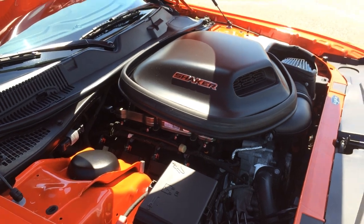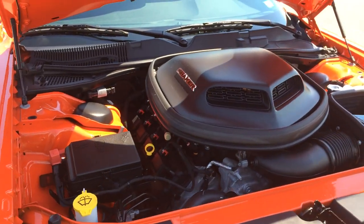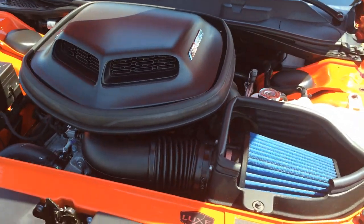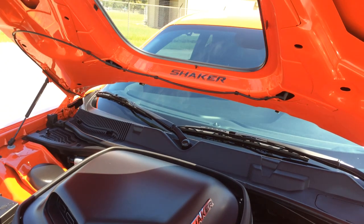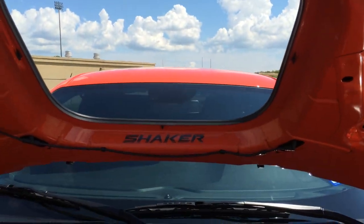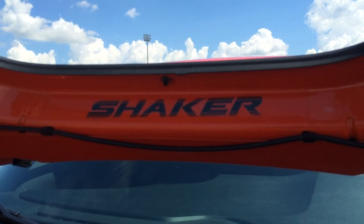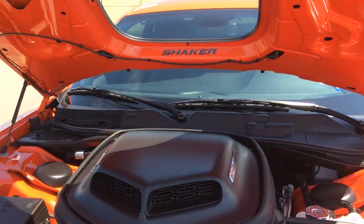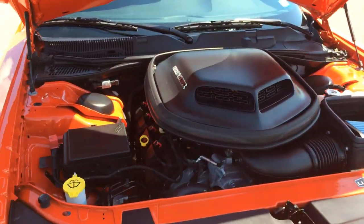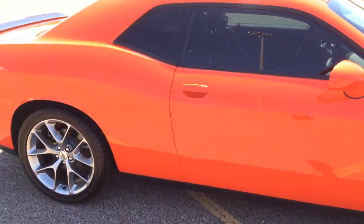You can see the shaker intake mounted on top of the engine. It comes from the factory with the cold air intake. Just like the 1970 and '71 shaker models, it's got the decal here on the underside of the hood — kind of a nice touch. Goes along with that retro theme. We are really enjoying the car.